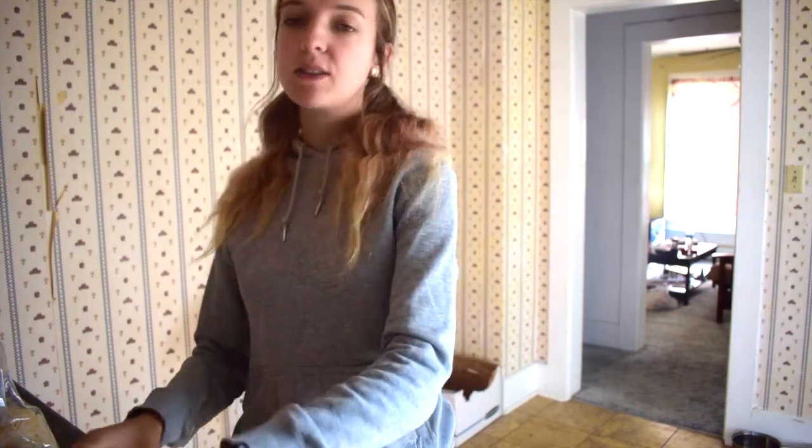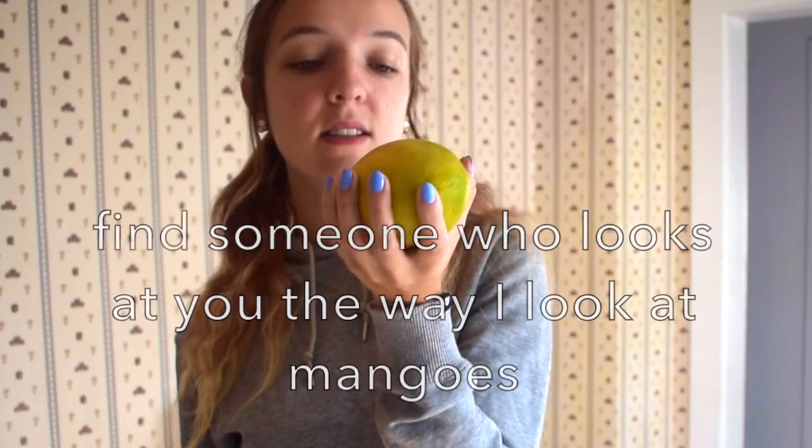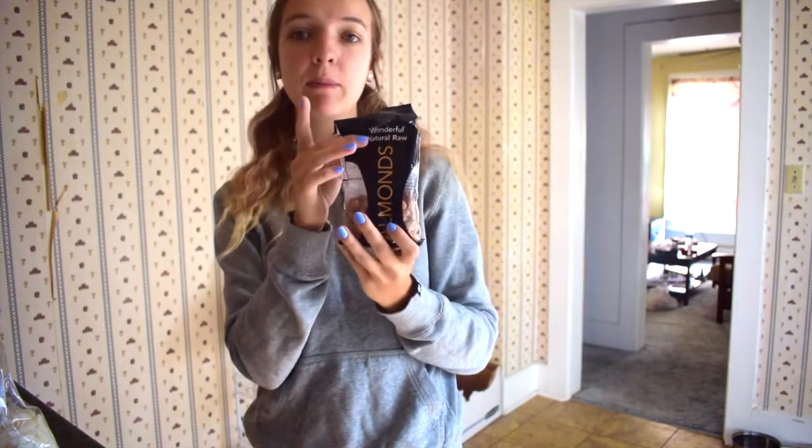So, I always use these. Yesterday I used a mango — look at this fat, juicy mango. So delicious. I also use almonds. I got these on clearance at Walmart, and I'm very sad because this is my last bag, and almonds are very expensive.